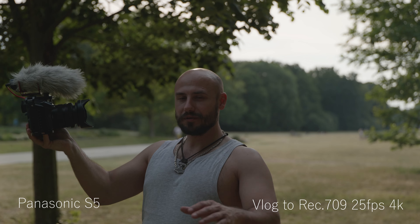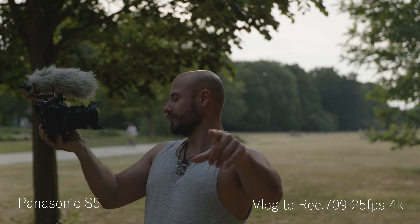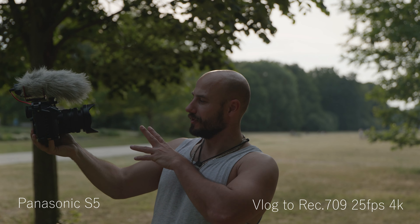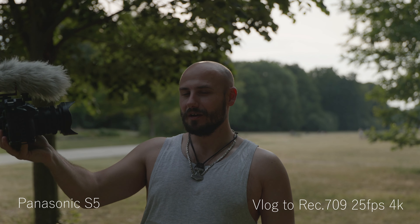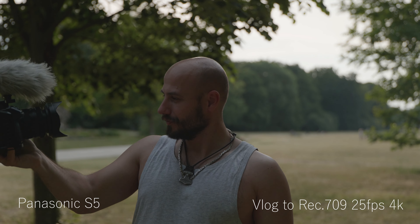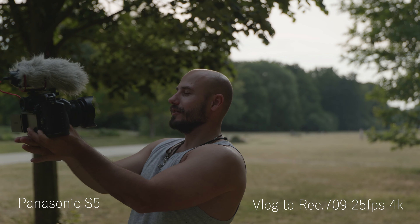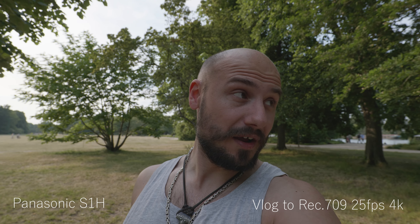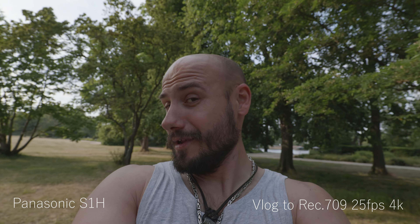And on the screen it already looks very different. The Lumix S5 screen looks indeed a little bit darker; the Lumix S1H screen looks way brighter. I'm monitoring both cameras with the in-camera conversion LUT that converts V-Log to Rec. 709, and I can say the Lumix S1H looks very different than the Lumix S5. That's interesting.